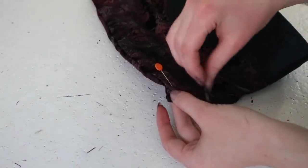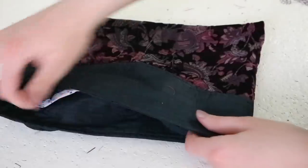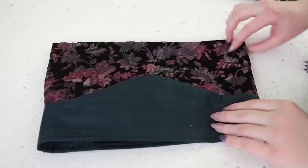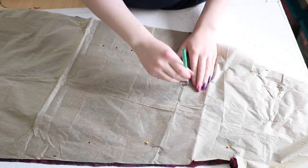I also sewed tacking stitches at the corners of the hat to keep the lining positioned properly. And the glorious hat — or head protector, depending on what terminology you prefer — is done. Now onto the dress.